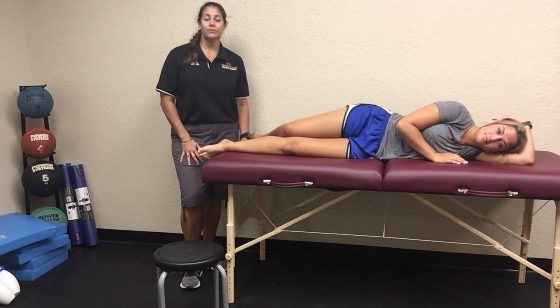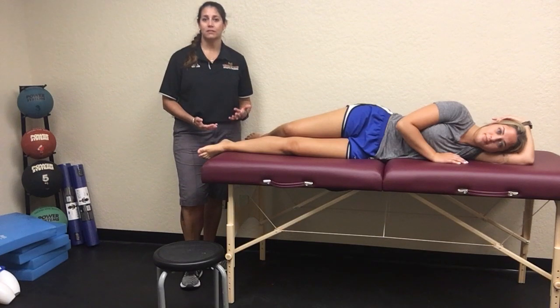Now we're going to talk about tarsal tunnel syndrome and how we can work on evaluating these and using special tests.